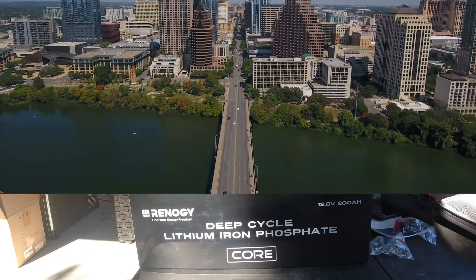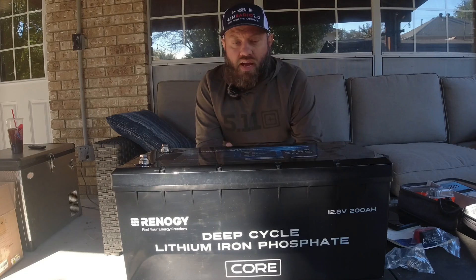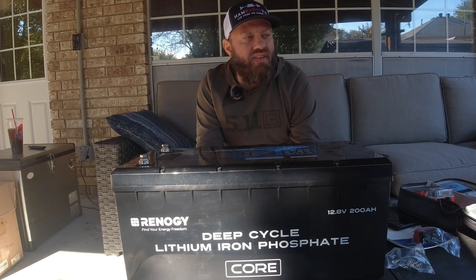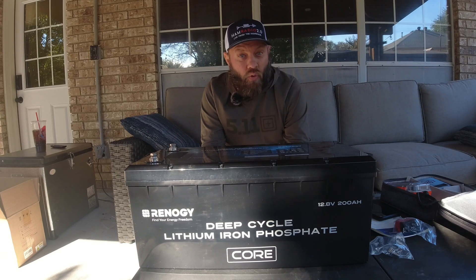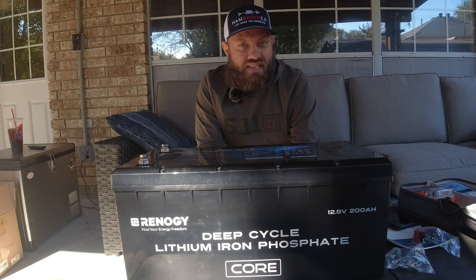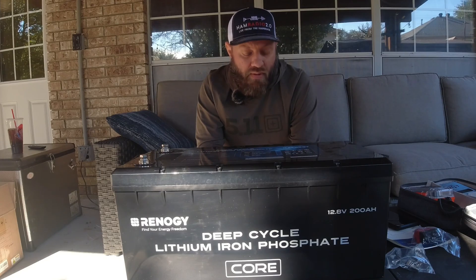We don't get into sub-Arctic temperatures down here, but if you're up north — Wisconsin, New York, New Jersey, Canada, especially northern Canada — it's better to have this than not. Even if it doesn't matter that much, it can't hurt. If it's really cold, charging could heat up the cells in a potentially damaging way. So this battery does have low-temperature cutoff for the BMS.